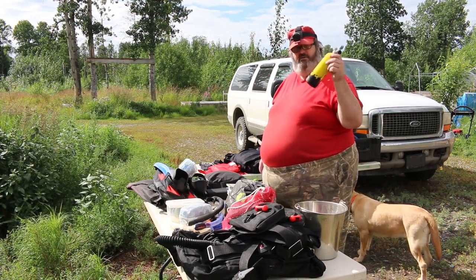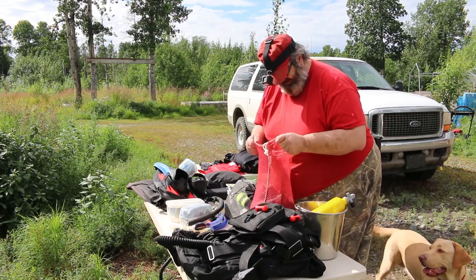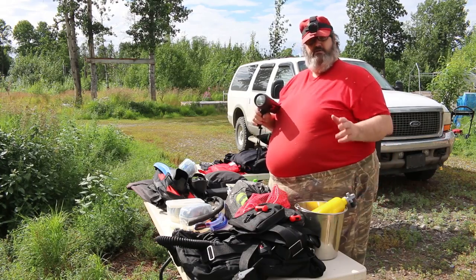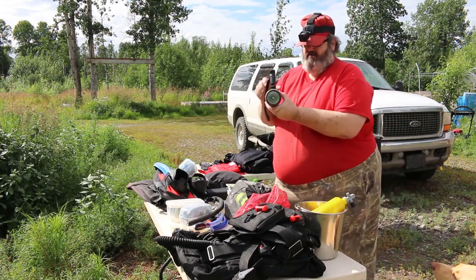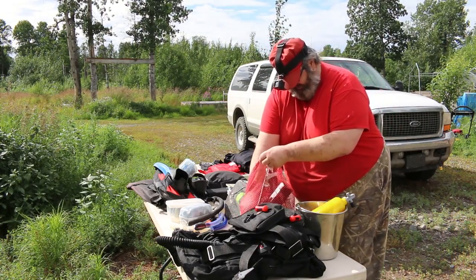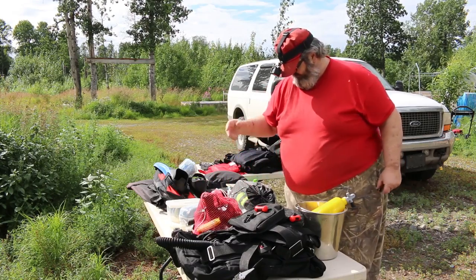I carry a water bottle — I always keep something to drink. When I get to the surface I want fresh water. I will often carry lights with me, especially if I'm getting into deep areas, wrecks, or caves, and of course for videotaping. I carry a selection of lights — primary lights, secondary lights — and a large collection of batteries to match all of them.